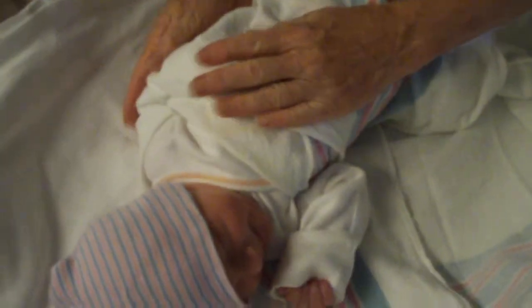The trick to the swaddle is a tight wrap — pulling this in nice and tight. So that arm's in there pretty tightly.